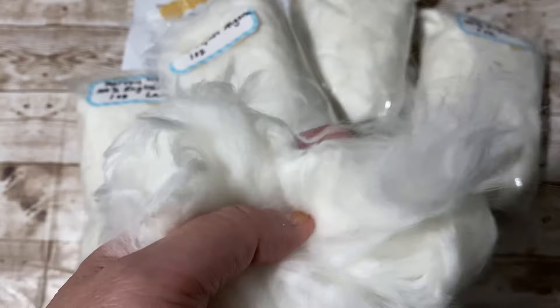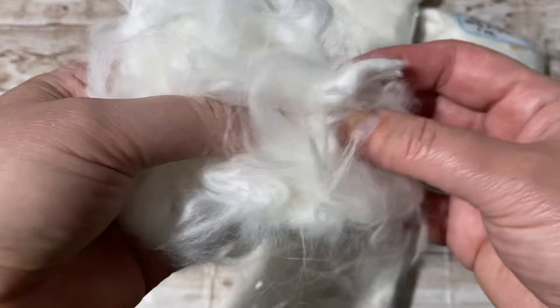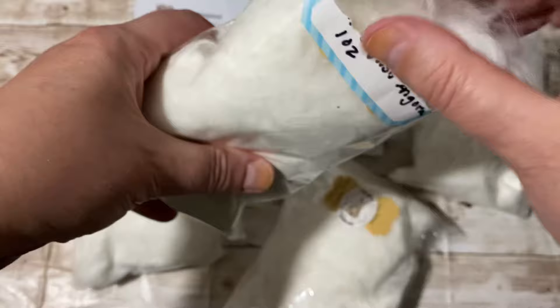I just wanted to share this unboxing — I'm thrilled. I'm happy that it's nice and clean. There's no yellow stains, no matting. Just going to do the smell test. It doesn't even smell bad. It has this clean smell — I think she washed the rabbits before, because it is very clean.